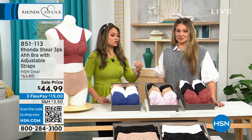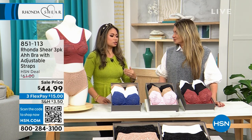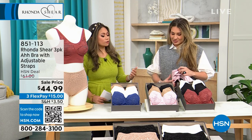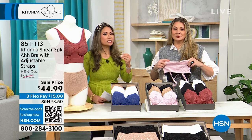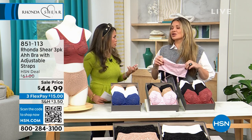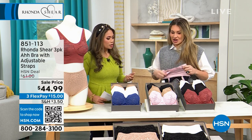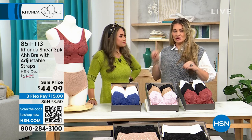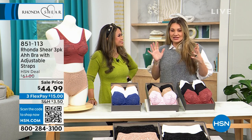I'm excited for this hour because I really feel like you helped me understand the first time I did a presentation with you what the different options are and how you really need to pick what's best for you. It really is the way that you shop for your bra, so this is a great opportunity to check out the newest and latest in seamless.